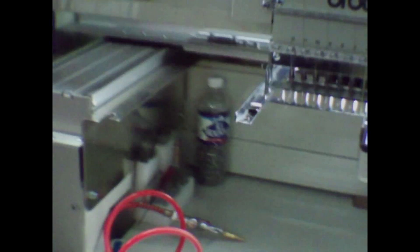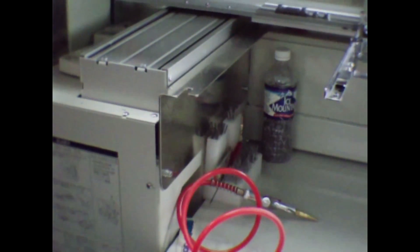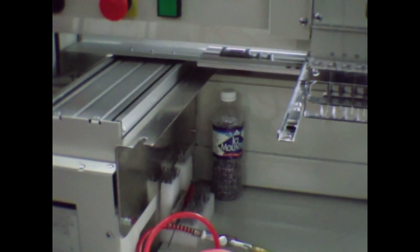You have to take these off, and what you usually do is — I don't know if your machine is close to the wall or not — and then you have lots of space to go behind there. Yeah, we can walk around ours, so you have to take these off.